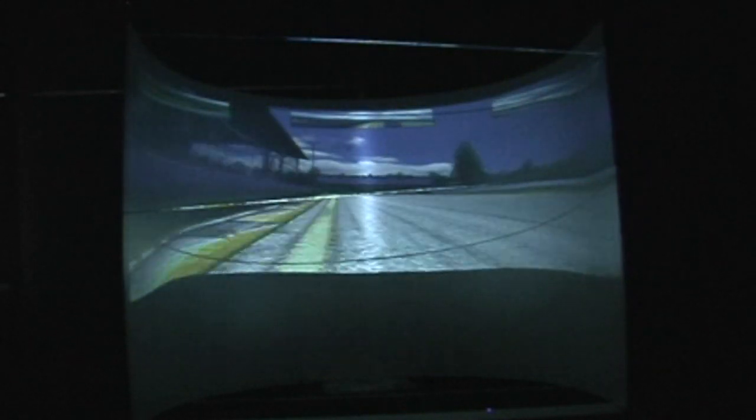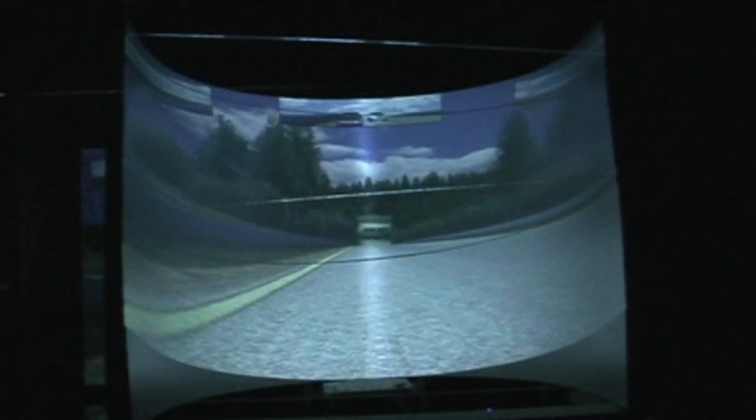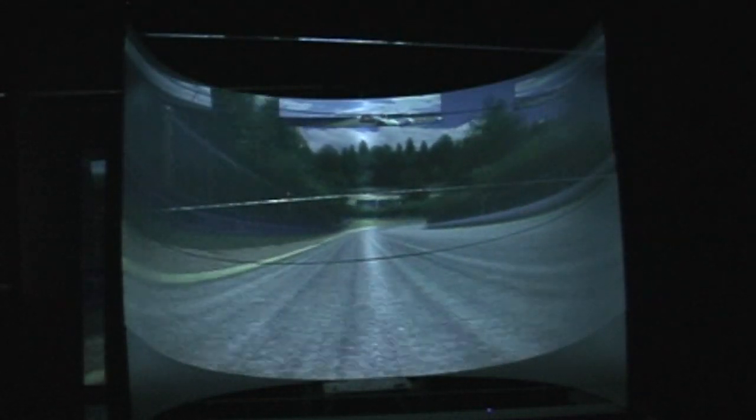Watching the bottom of the screen, you'll see where the software stops working and you get the full distortion. I think it's a matter of opinion whether or not you can live with it.